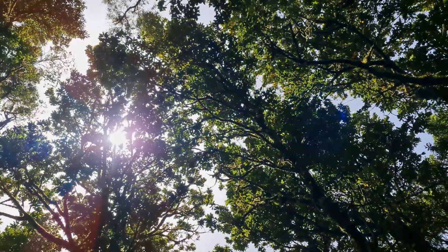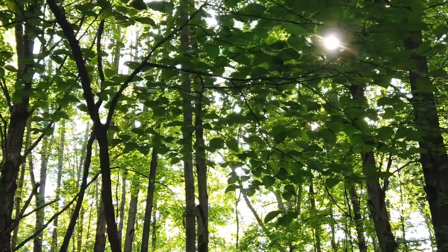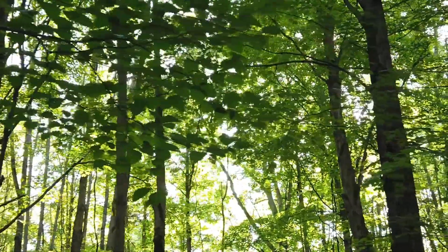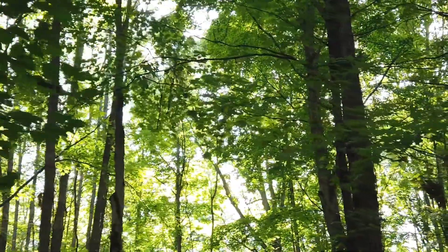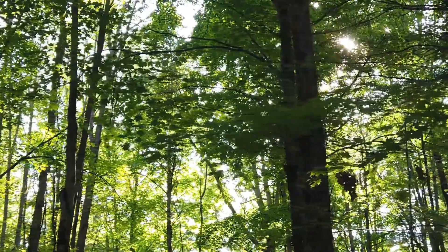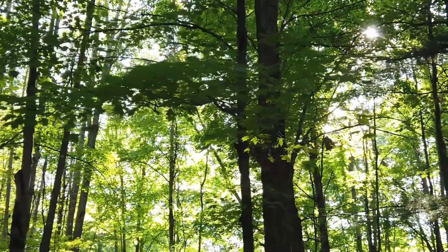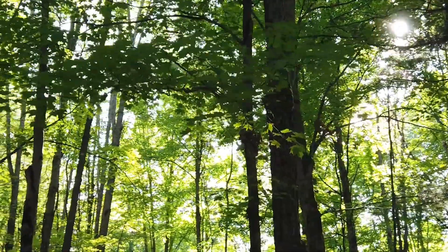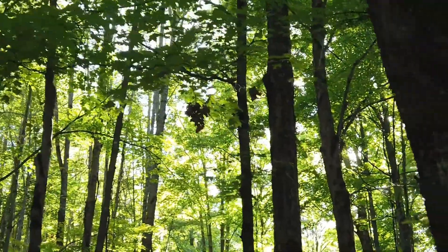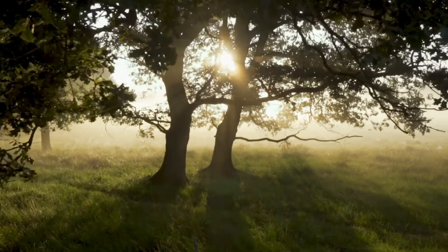Breathe in and breathe out. This is mountain pose. This is Tadasana. Gently bring yourself back to the present moment. Let your eyes slowly flutter open and refocus your attention and presence in where you are now. Notice how you are feeling in your body and in your mind. And thank yourself for taking the time for this mountain pose meditation.